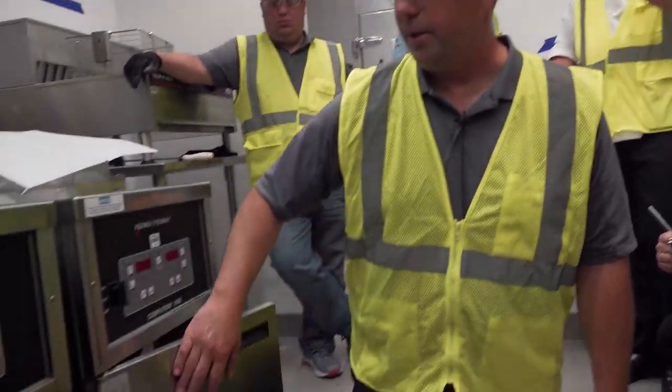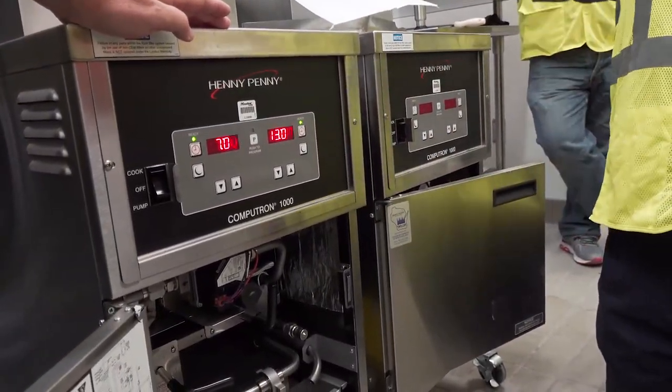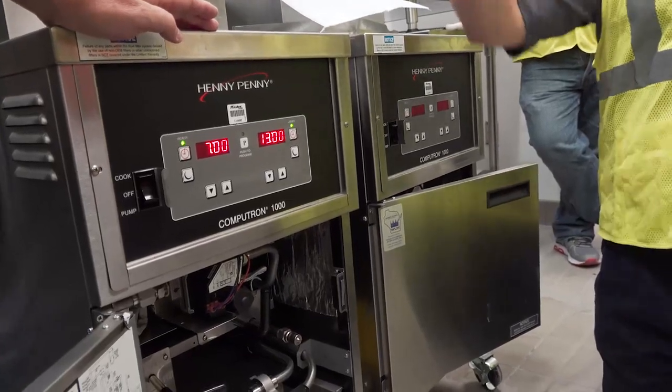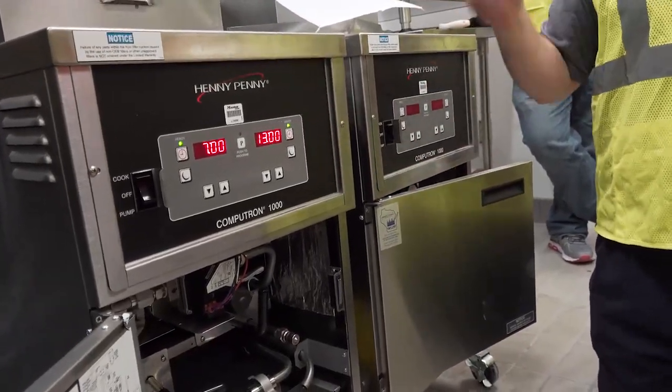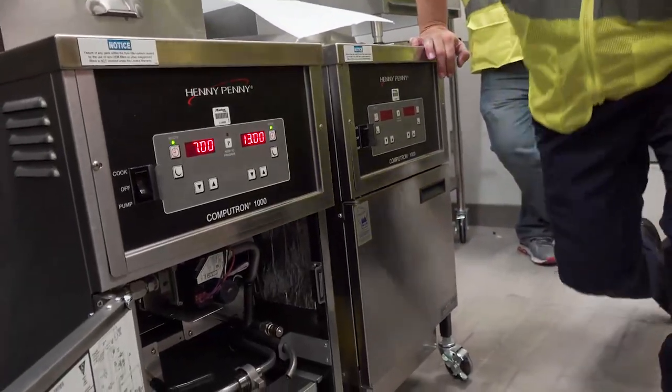On the other unit, you can see the fryer is up to temperature — the green lights are on. That indicates you're now able to load your product, select whichever timer, and begin cooking.